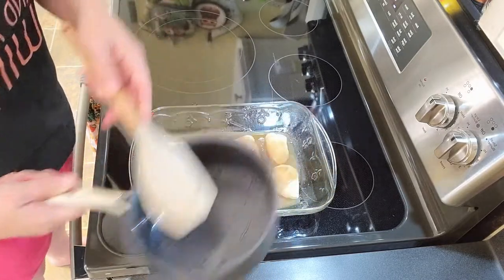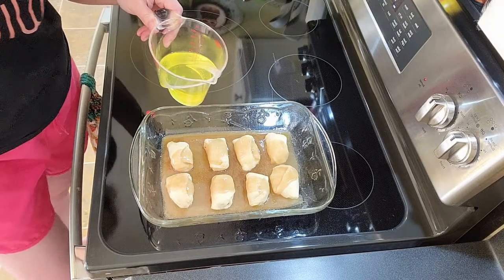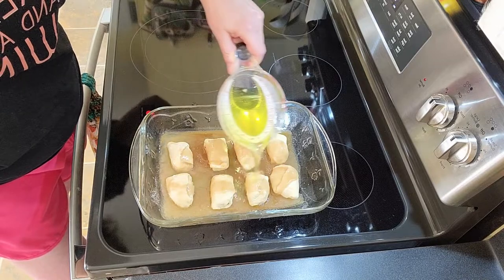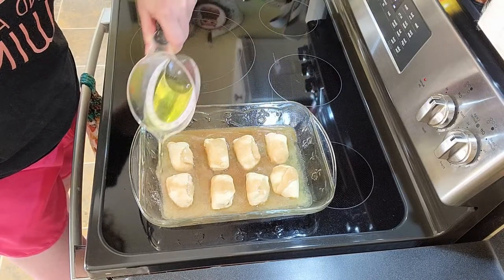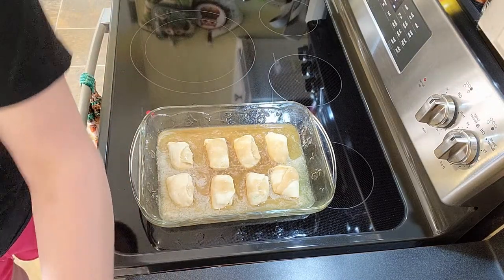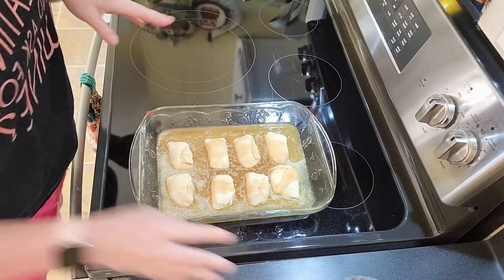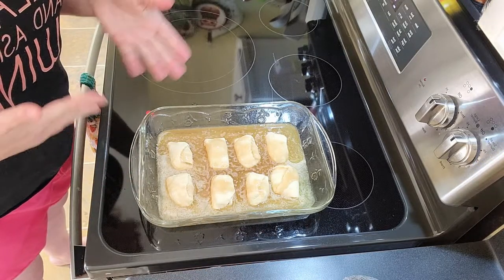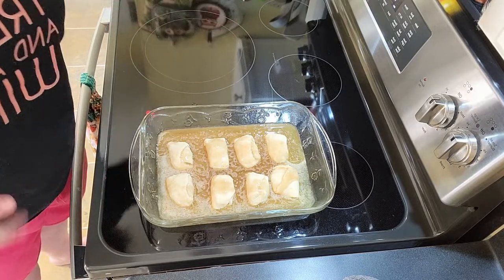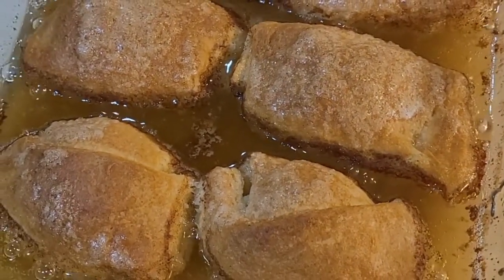Normally the recipe calls for a 12-ounce can of Mountain Dew, but we're doing six ounces since we halved it. I know this doesn't sound like it would taste good — trust me, just pour it over the top. That's it! We're putting it in a 350-degree oven for about 30 minutes, maybe a little less since I'm only doing eight.